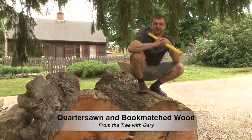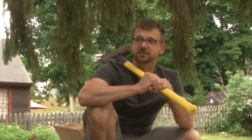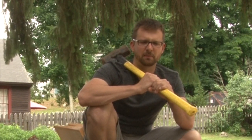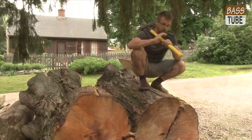Hey guys, it's Gary with Upton Bass. I wanted to go into a term that a lot of double bassists, violinists, and instrument owners hear thrown around by us makers — that you're probably like, 'oh yeah, I know what you mean' — but do you? Quarter sawn, and how we refer to wood being quarter sawn.